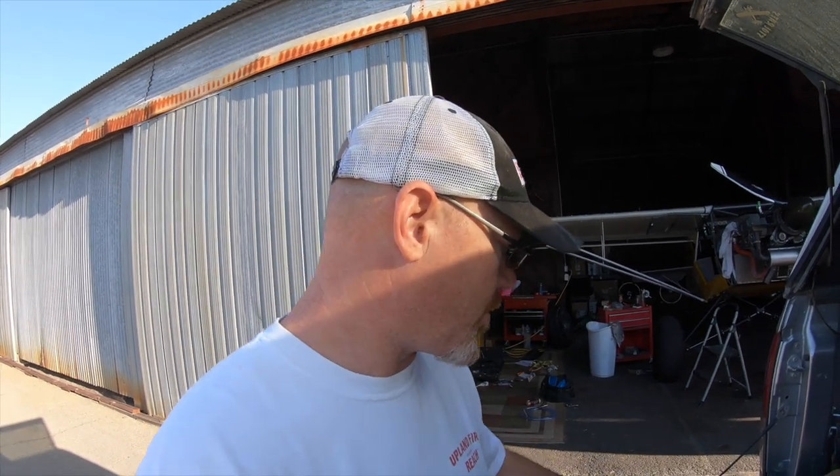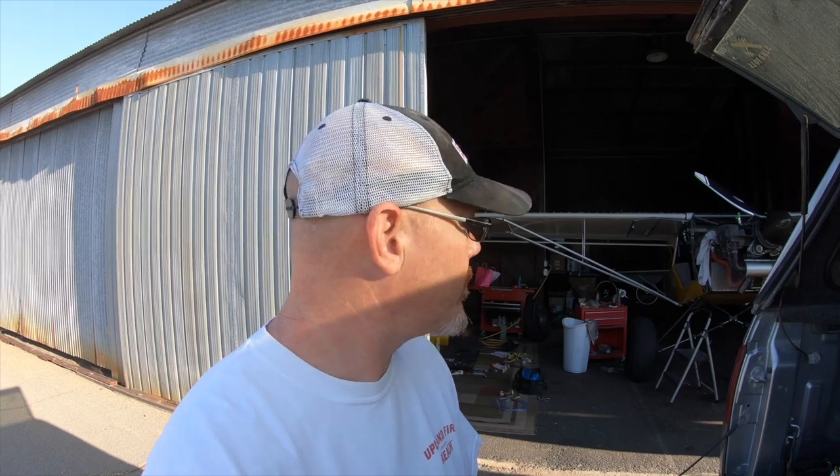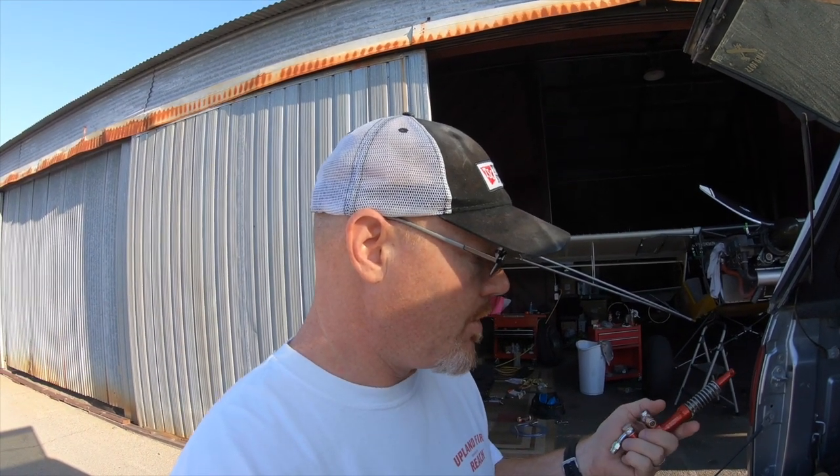Hi, good morning guys. I have the opportunity for the next couple of days to work on installing the Behringer Master Cylinders in the Kitfox 5. It's down for maintenance right now. We're waiting on some fresh spark plugs for Reno for the air races — they should be in today or tomorrow. So while it's down, I'm going to go ahead and dive into doing this install.